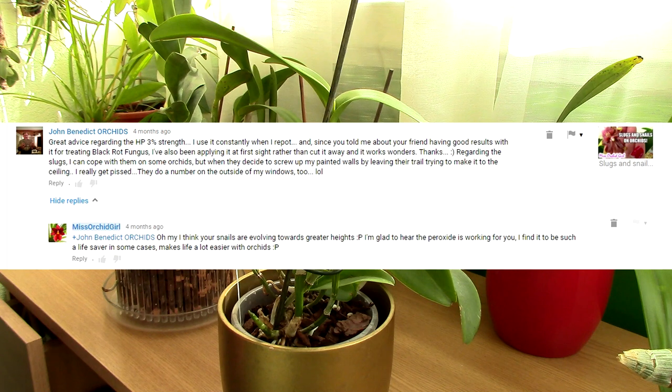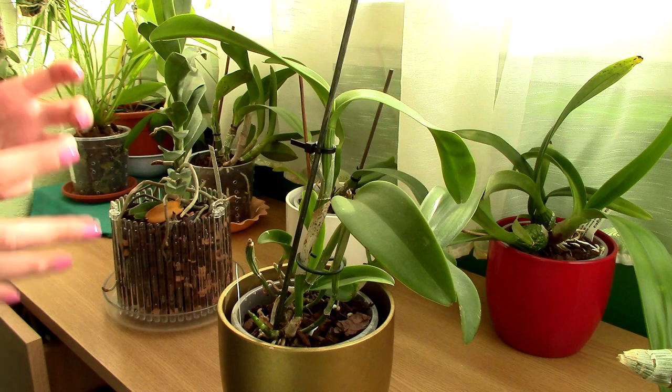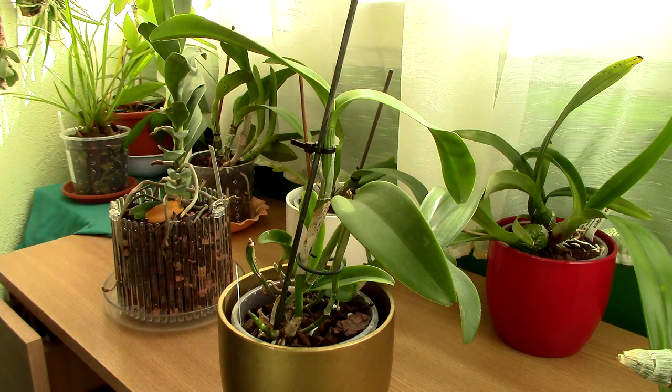John was saying that when he gets black rot he needs to chop away at the orchid, and sometimes the infection comes back and he needs to chop and chop again — so you can see how bad this disease can be. I've actually seen black rot once on my friend's orchid but luckily the orchid was saved, so I'll tell you today what we did to save it and make a sort of tutorial out of it.